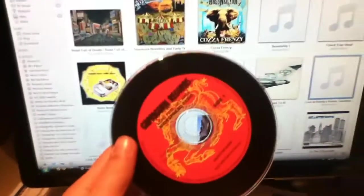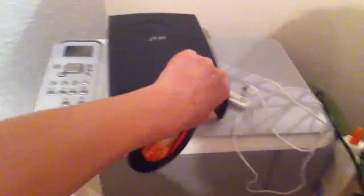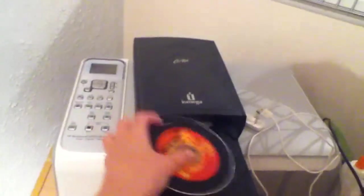Here's my CD, and what you're going to do is put it in the CD drive. And there you go.